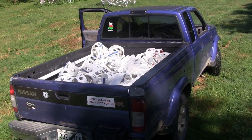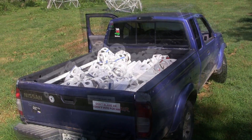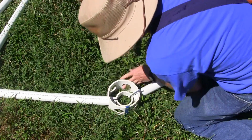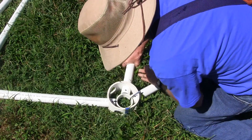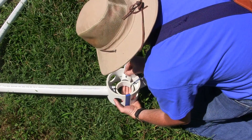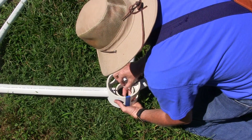Yet all the dome pieces will easily fit in the back of a standard pickup truck. We also want to make the dome strong enough for any purpose, so we increase the hub size to 6 inches and use 1.5-inch PVC well casing pipe for the struts.